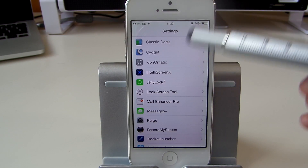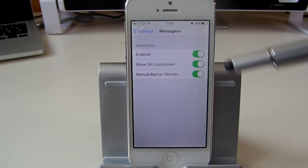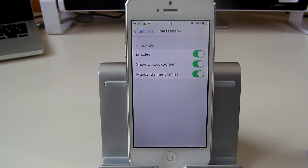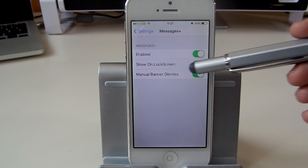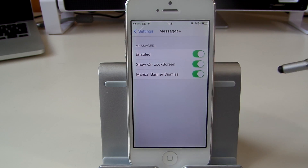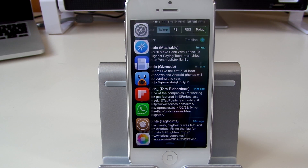Let's have a quick look at the Messages Plus settings. You can choose to enable or disable it, enable or disable the functionality on the lock screen, and enable or disable the manual banner option. That's all from me for today — thanks for watching. If you enjoyed it, please subscribe, leave a comment, or leave any questions in the comment section below. If you did enjoy the video, please give me a thumbs up and I hope to see you in the next one.